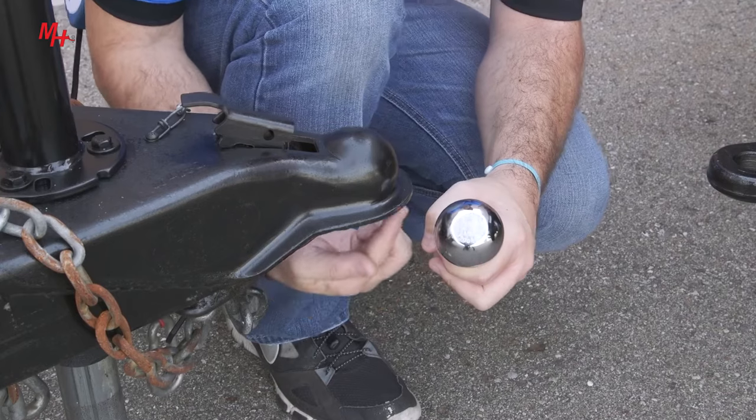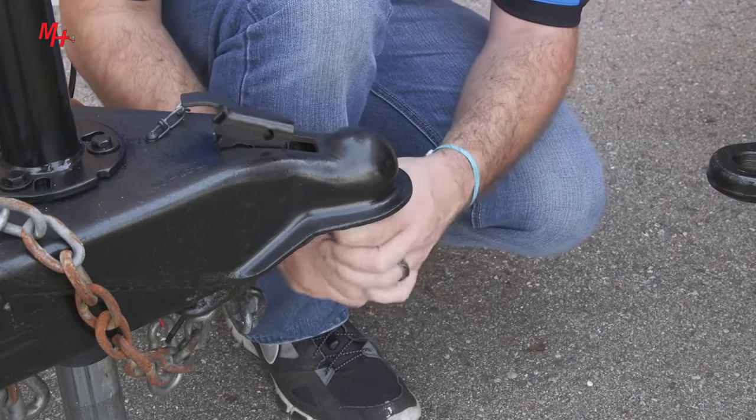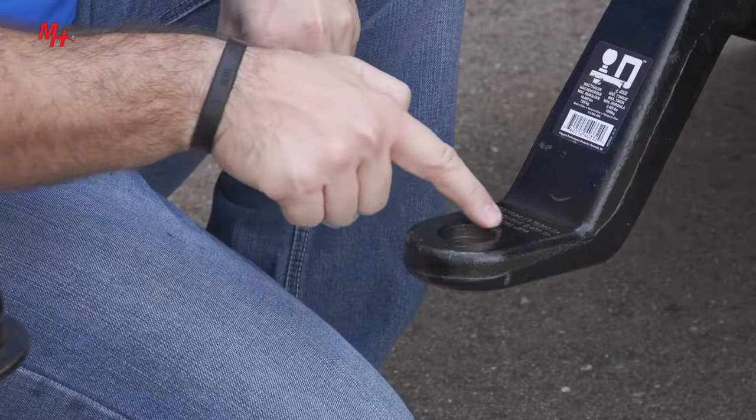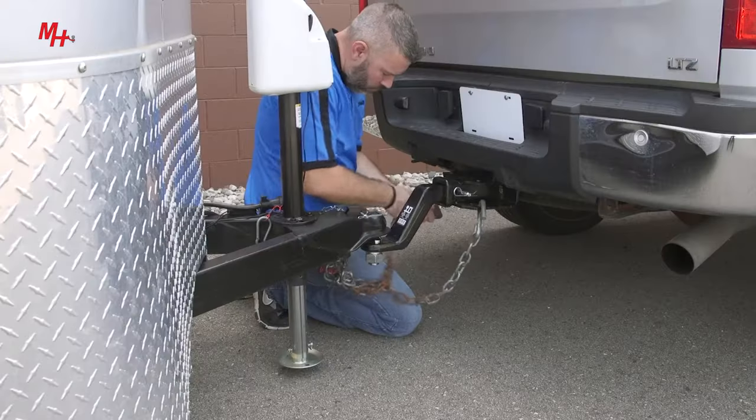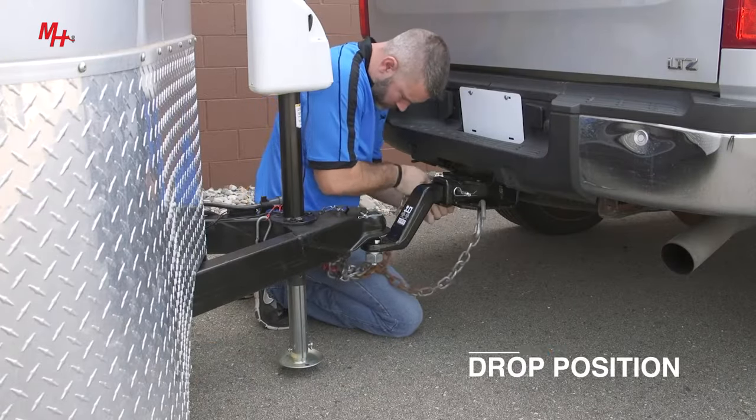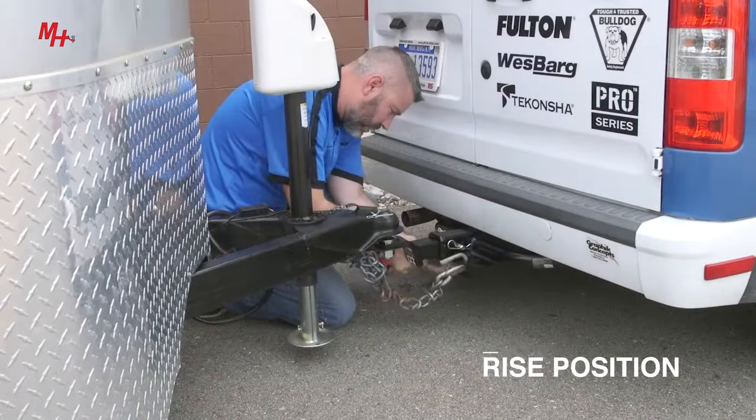Once you have selected the correct ball for the coupler on your trailer, ensure that the trailer ball shank fits the thickness and diameter of your ball mount, and determine whether you'll be using the ball mount in the drop or rise position.